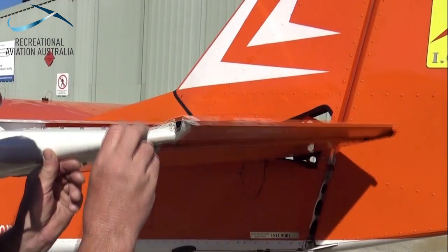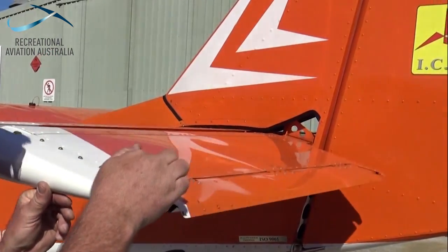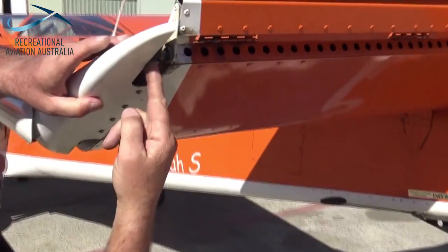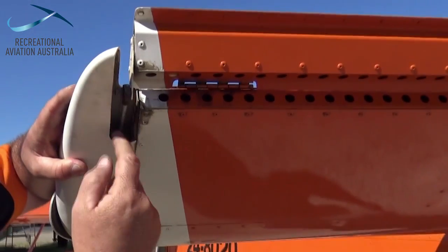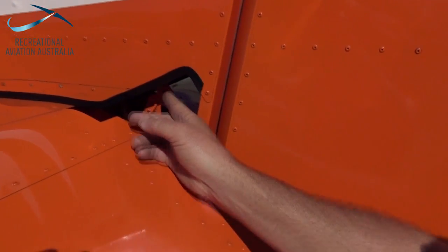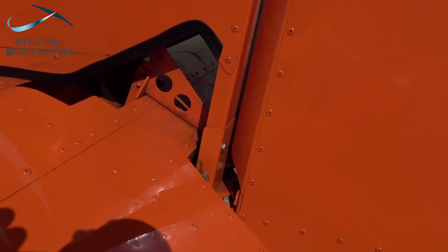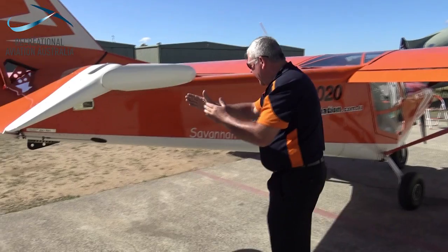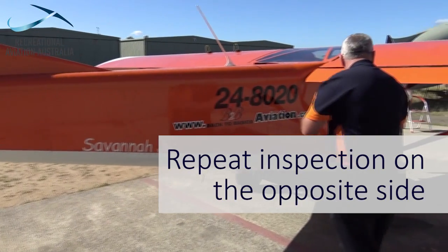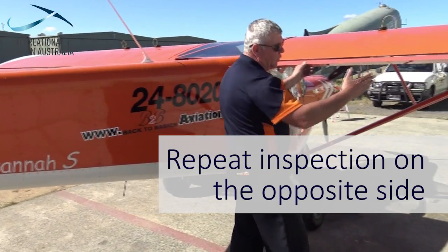Looking at the elevator assembly and the horizontal stabiliser, again we're looking for correct operation and assembly. We want to make sure that there's full, free and correct movement and that the control horns and any control rods are correctly fastened. It's also a good opportunity to check the elevator trim and to make sure that there's full and free movement along with the hinges. Once we've checked the rudder and the rest of the elevator, we'll move on and repeat the check of the fuselage on the opposite side.